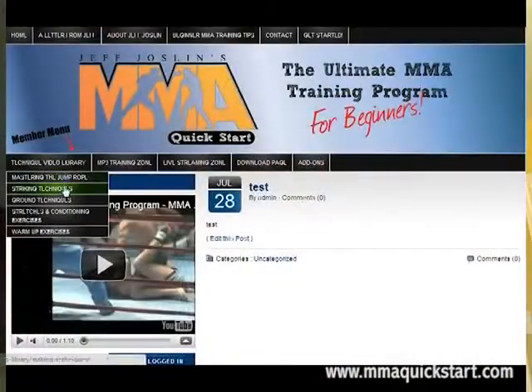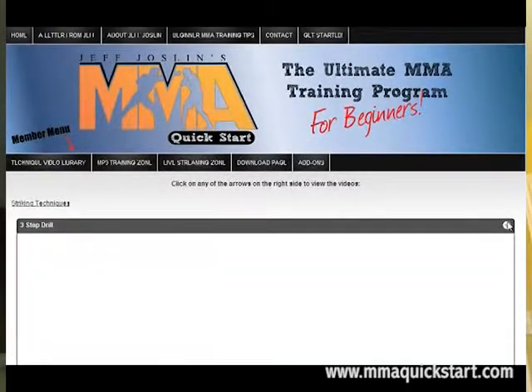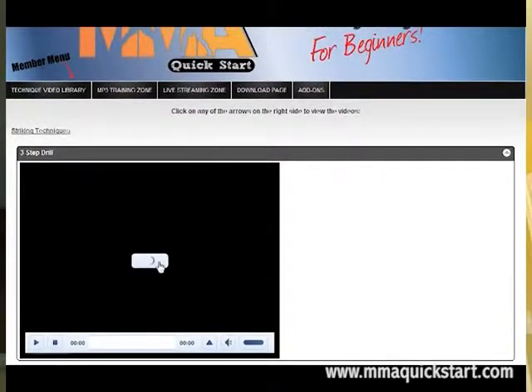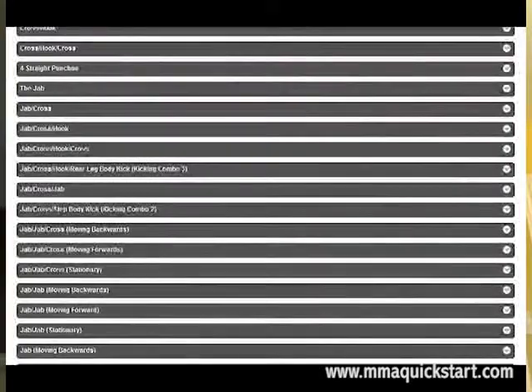In addition to the manual, you're going to have access to the massive video technique library. I've put video to every single drill, every single exercise, striking and ground technique, and conditioning exercise — videos explaining each of them with a ton of detail. You're going to be able to watch those whenever you want, before or after training, to really pick up the details and know what to focus on so that you're doing everything totally right.